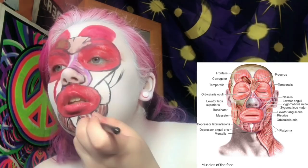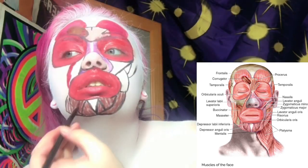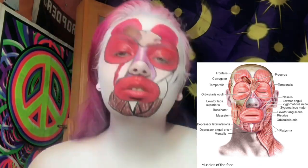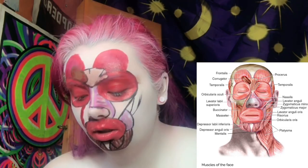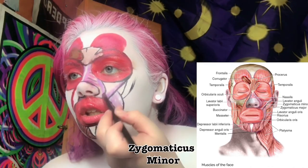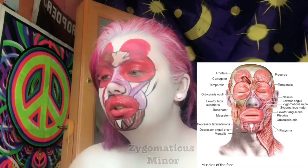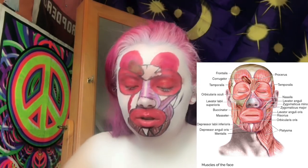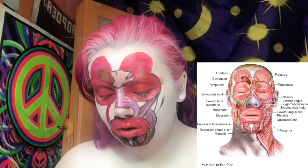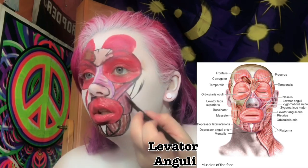I'm going in at the depressor anguli oris, then trying to break up the maroon with a purple lavender color to give it more dimension. Adding color to the levator anguli oris — this is the muscle that raises the angle of your mouth. Now I'm creating the zygomaticus minor: muscles on both sides of the face extending from the zygomatic bone to the upper lips, which pull the upper lip backward, upward, and outward when you smile.